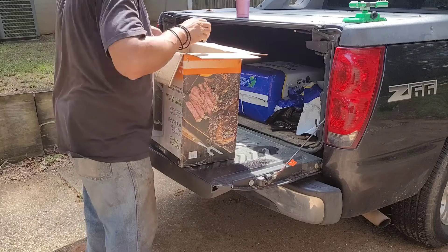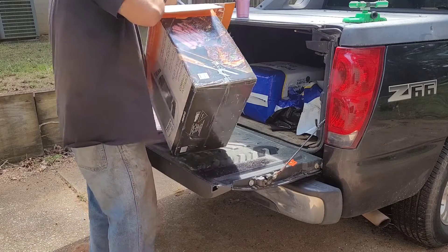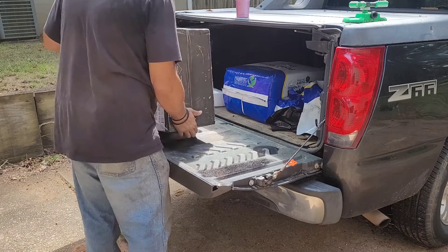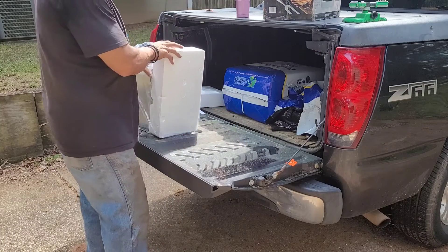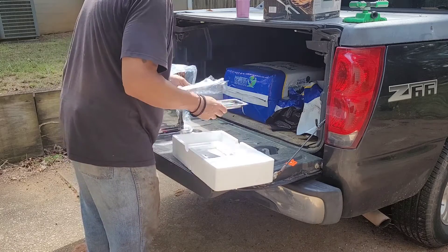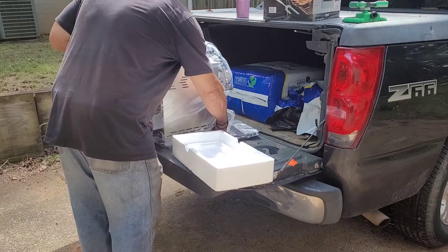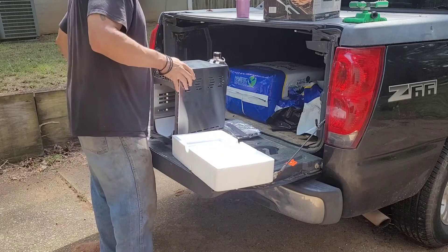One good thing about this is that when I pull it out, you really don't have to put the thing together — it's already together. There are no major pieces you need to assemble. As you can see, there's an oil drip pan, the piece that you put the steak on, and the handle to take it in and out.